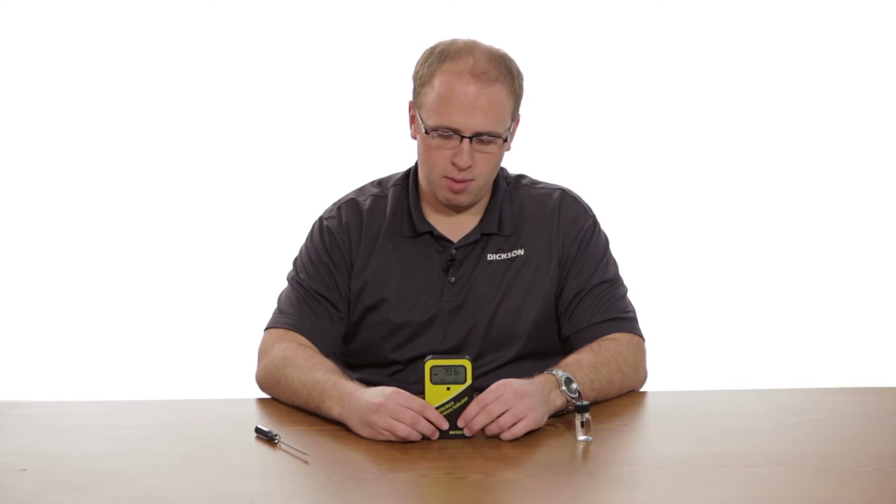Hi, I'm Matt with the Dixon Company. Today I'm going over how to set the MM120 alarms. The device comes preset with alarms for the common drugs and vaccines and their safe zones, but if you need to change them it's really a simple process.